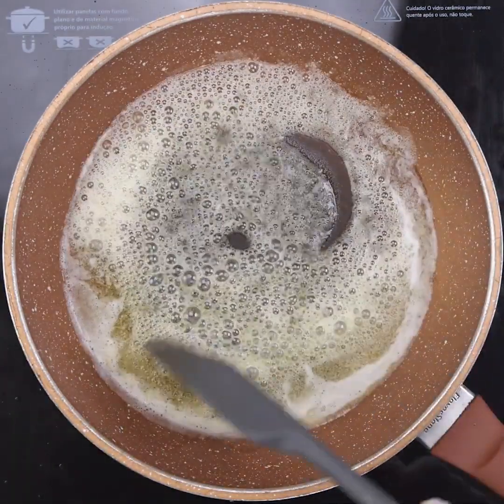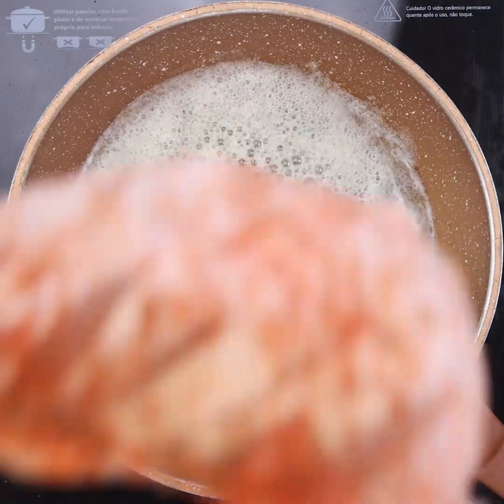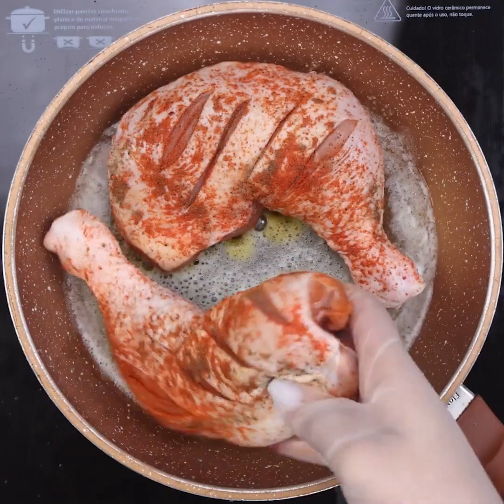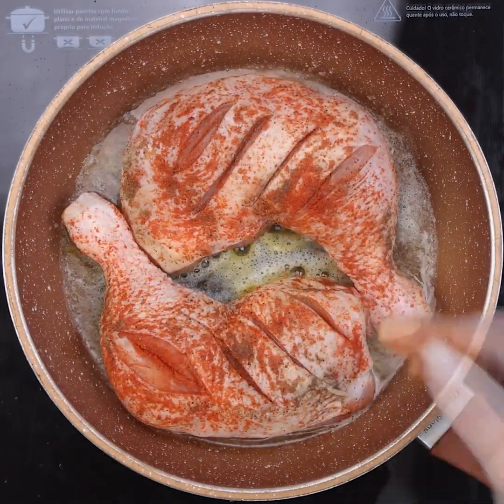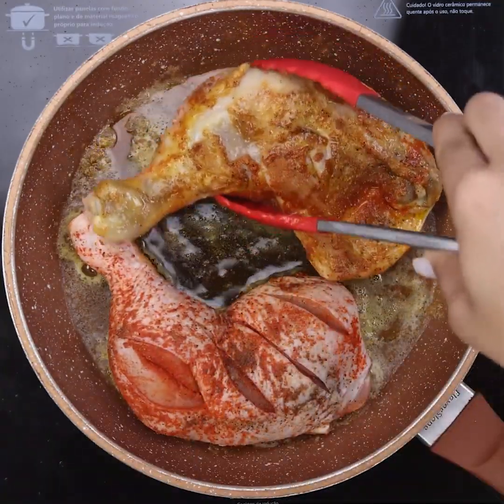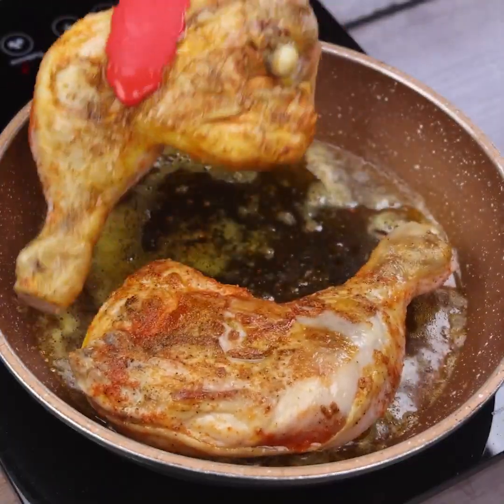Now add the chicken thighs and keep turning until golden on both sides. I'm sure you will be impressed with this recipe — besides being simple to prepare and fast, it still uses few ingredients. My family always asks me to prepare it this way; it has become routine at home.